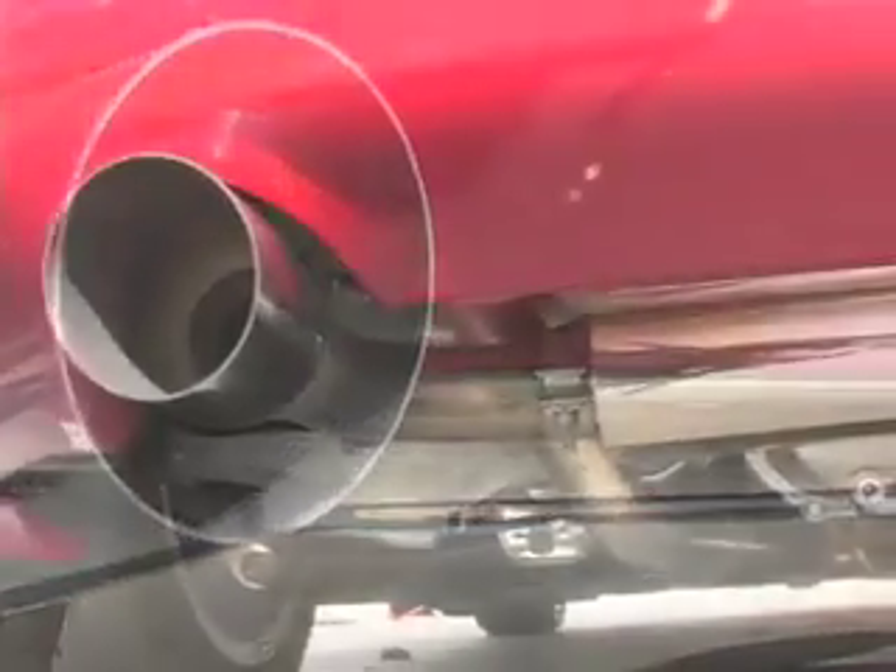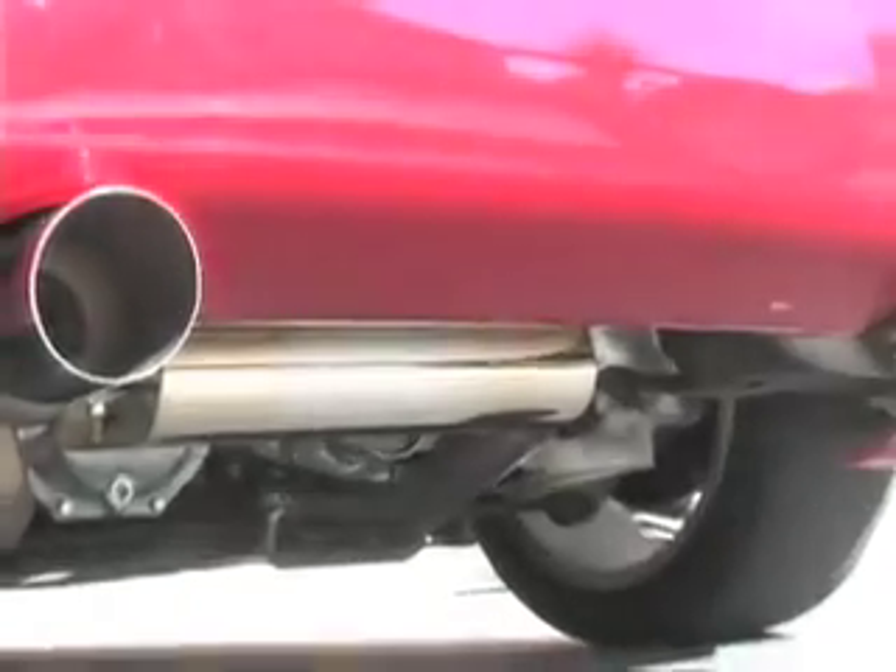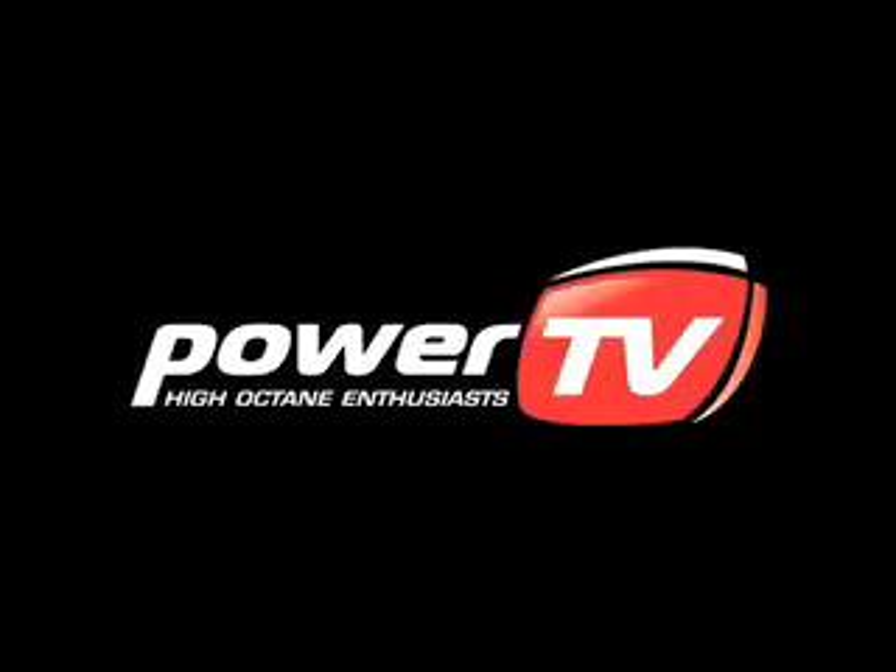For more info on the Bassani exhaust, check out Bassani.com. We'll see you next time.